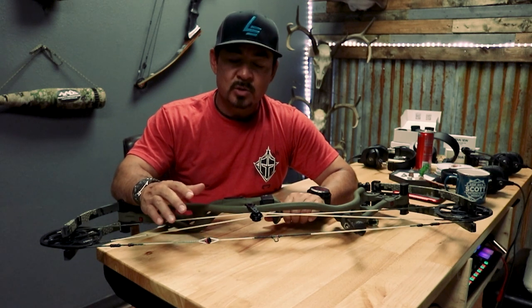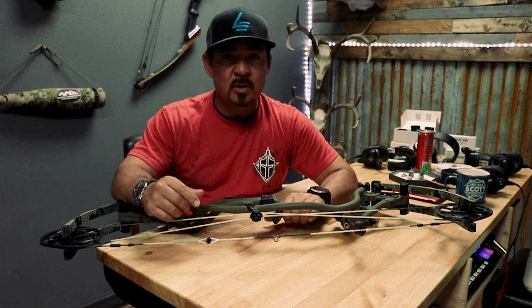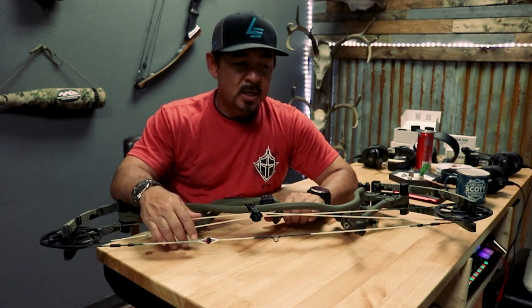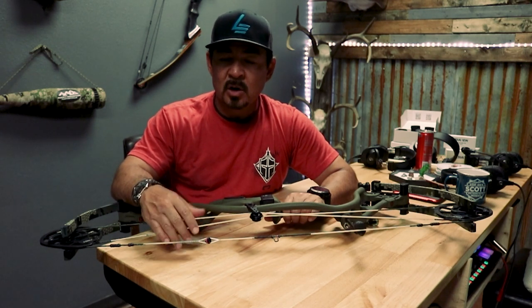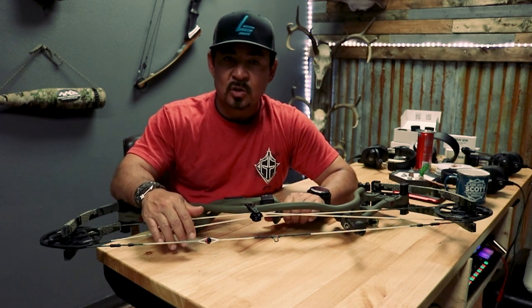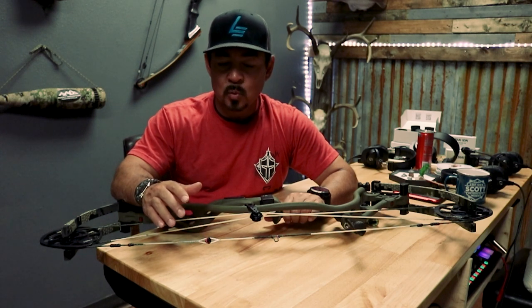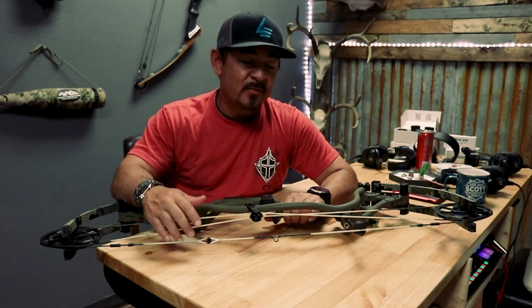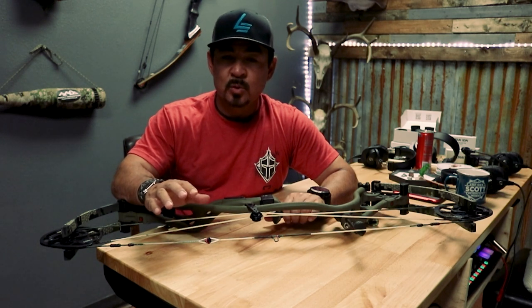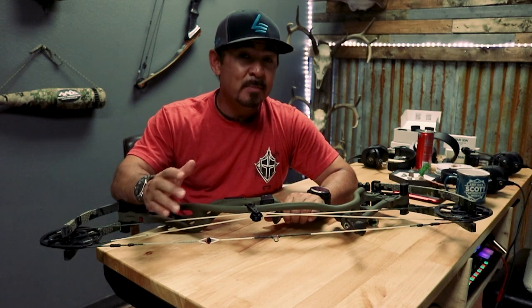I think the big thing is the longevity and life of the string. Like I said, we've got a set that's been on a bow now going on its third year. The guy that uses it hunts extremely hard and shoots a lot of archery, and right now I've replaced his loop more times than I've even looked at the string for any deterioration or wear. I firmly believe we're going to get somewhere between three to five years out of these strings depending on how much they're shot, and maybe even longer.